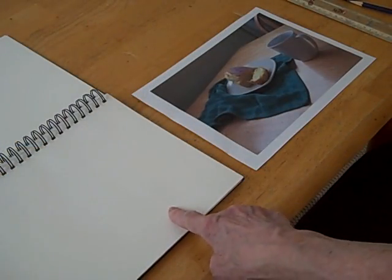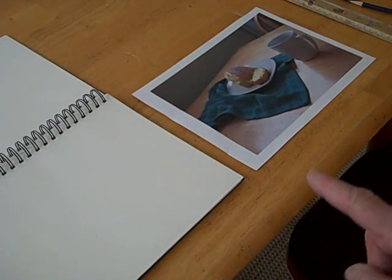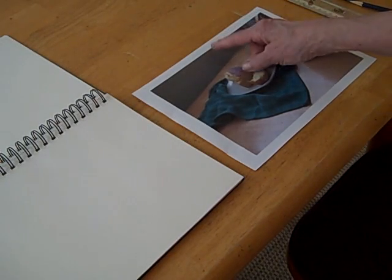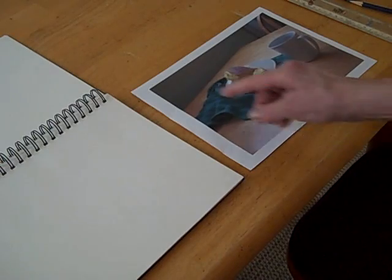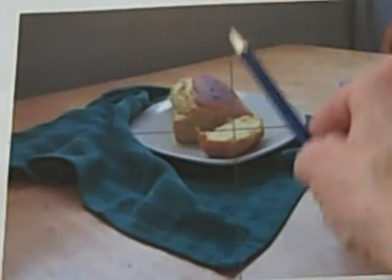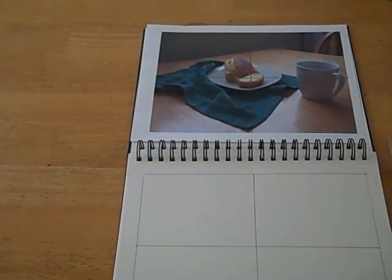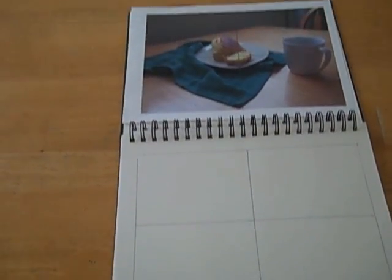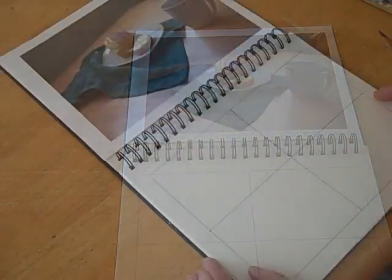So there's my photo, and there's the sketchbook I'm going to be using. The first thing I'm going to do is to divide this picture — I'm going to divide it vertically and then horizontally, so you can see the vertical line that divides it vertically and the horizontal line there. I've duplicated that measurement, the edge and the vertical and horizontal lines on the sketchbook. This will help me split the photo up into sections so I'll be able to draw it more accurately, without erasing these lines.